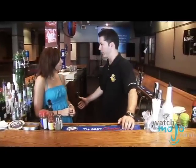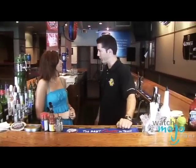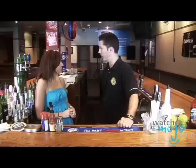So do you think you can show us how it's done? No problem. Okay, so we're going to be doing the winning Caesar of the Mott's Best Caesar in Town contest, which is simply named the Tequila Caesar.